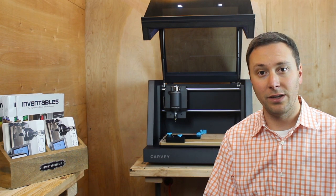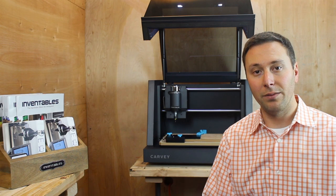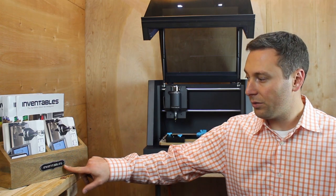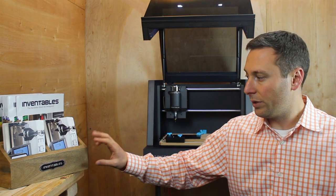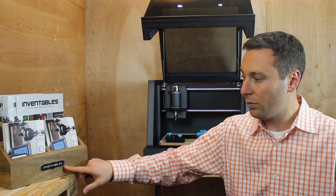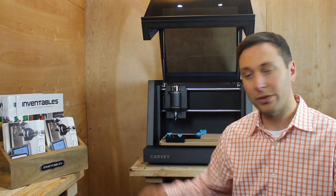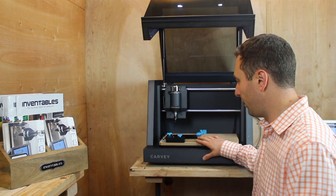There's been a ton of excitement about Carvey and what it can do in terms of metal. At Inventables we have a small selection of anodized aluminum in some different colors, and here we made a little medallion — we bought a display for our catalogs that we take out to trade shows like Maker Faire, and then we carved out a medallion to sort of customize it and make it say Inventables. I'm going to demonstrate how to make that here on the Carvey.